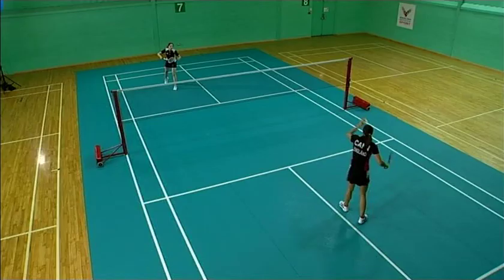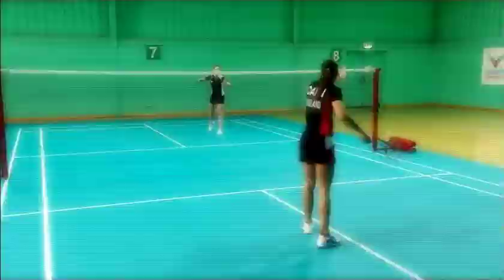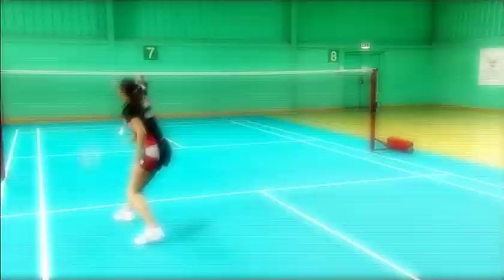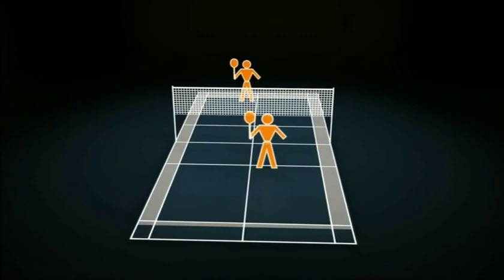As a server you should be placed towards the centre line and also place your serve towards the centre line of your opponent to cut down the possible angles of their reply. Here we can see that a serve to the centre should ensure a return is close to your initial serving position.